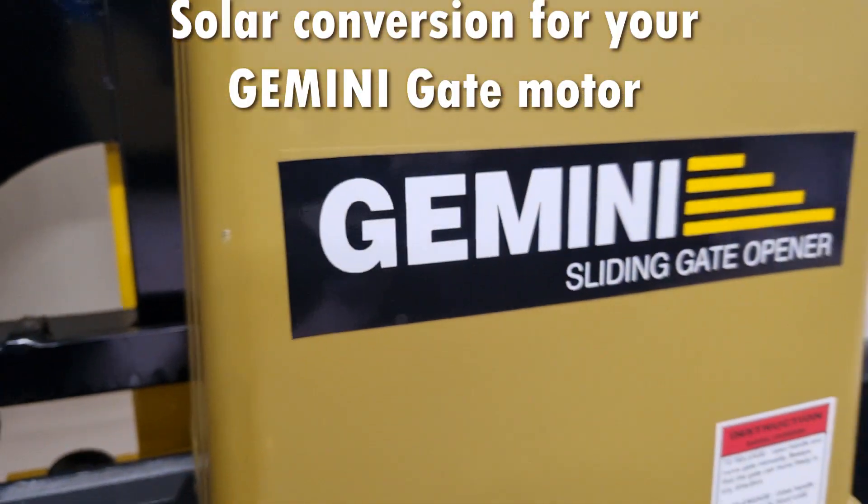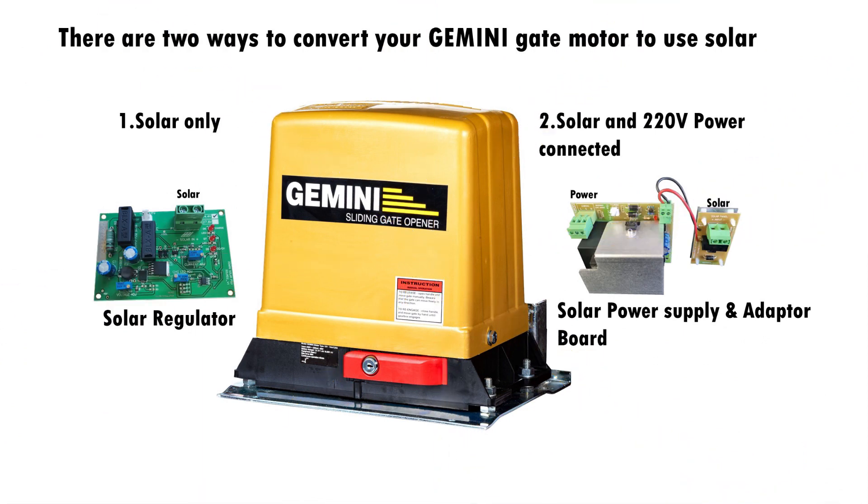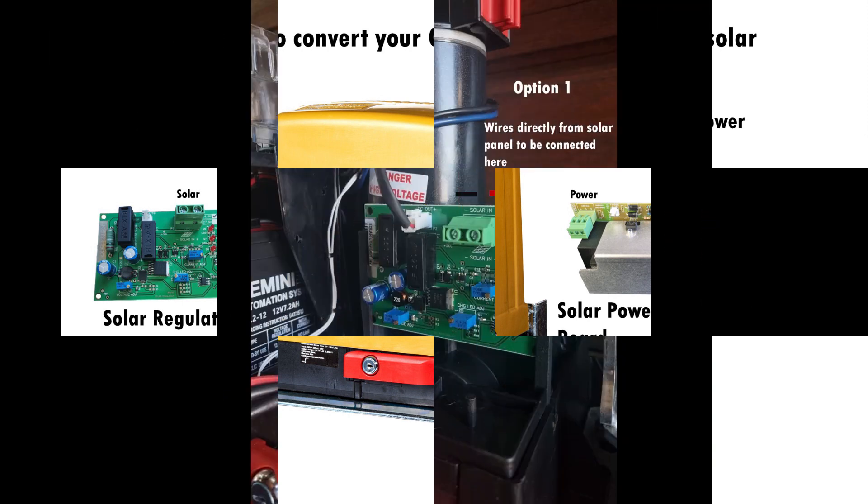In this video we will be talking about two methods to use to convert your Gemini sliding gate motor to be used with solar. Here you will see that we have two options: you can use your motor with solar only, or you can use both power and solar together.